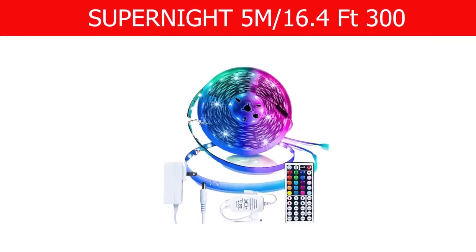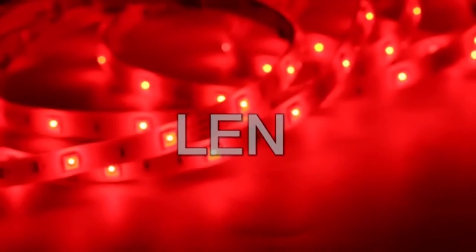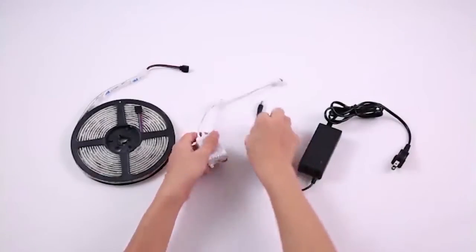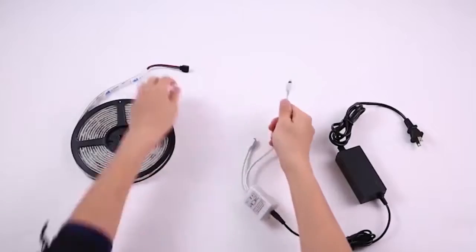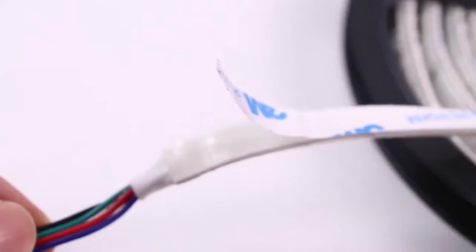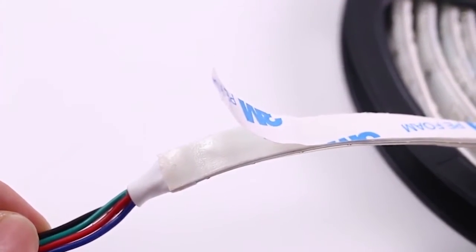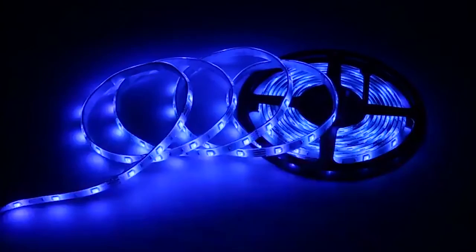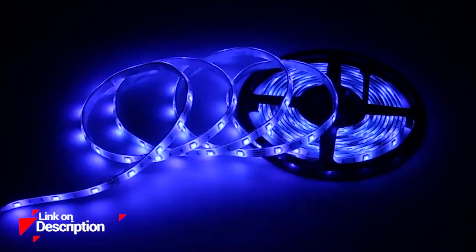This complete kit provides 16.4 feet (5 meters), 150 LEDs, IP65 waterproof rope lights, one controller box, a 144-key remote, and two 12-volt power supplies. The LED strip lights are made of double layer copper to help improve their performance, and they have upgraded adhesive 3M backing to ensure effortless application.